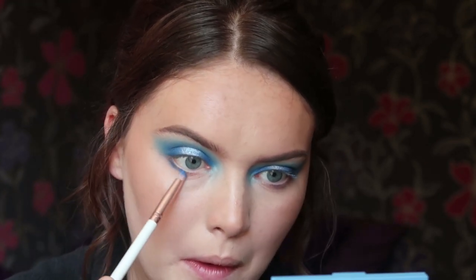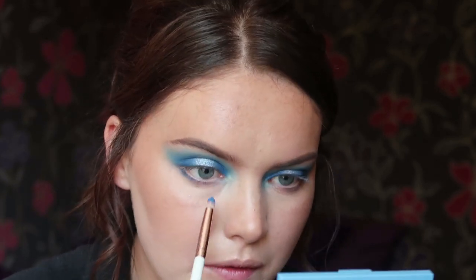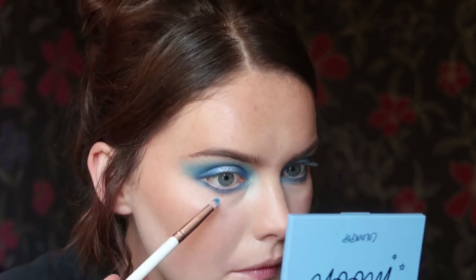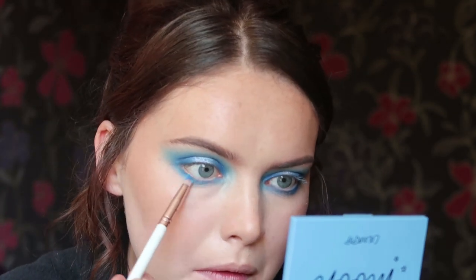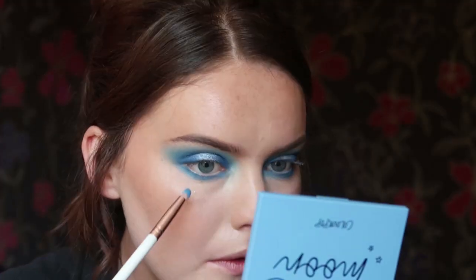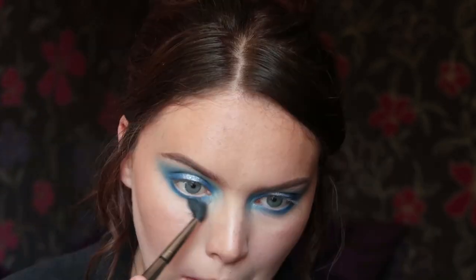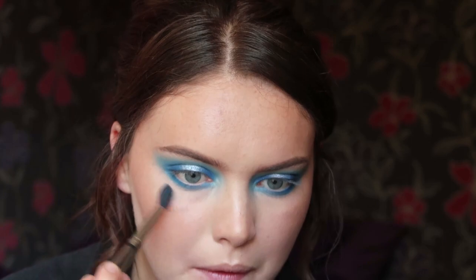Then I'm taking a mixture of the matte blues I used in the crease. I believe I've gone in with Fine China first and running this along the lower lash line. I decided not to recreate the halo look on the lower lash line — I wanted to keep it quite simple there. Then taking some Starry Eyed to blend that shade out, and then I picked up a bit of Clued In just to deepen ever so slightly the outer portion of the lower lash line, making sure everything is blended.